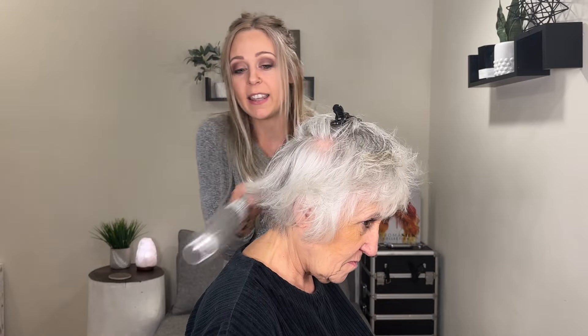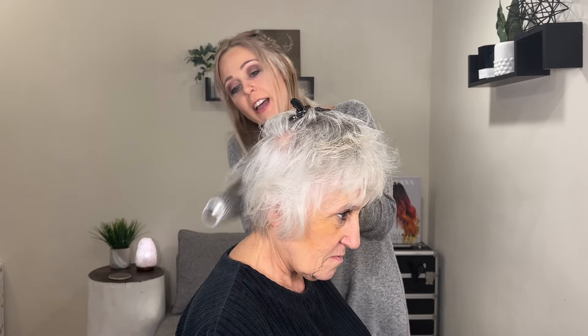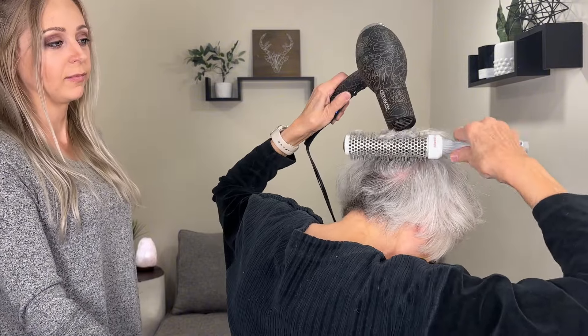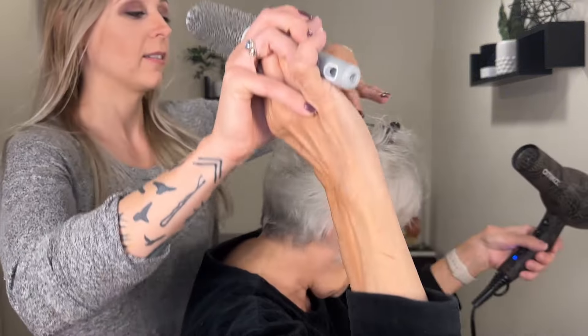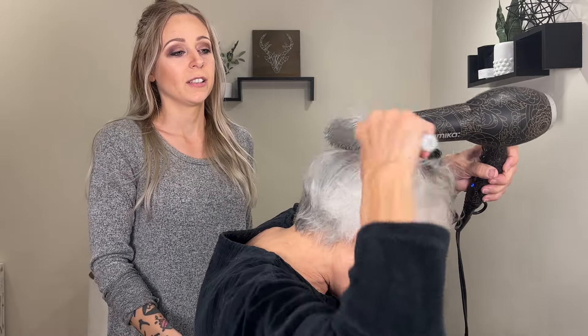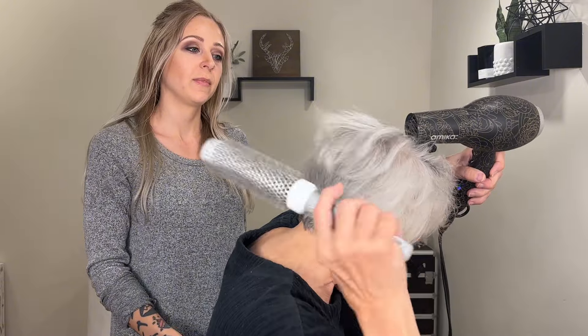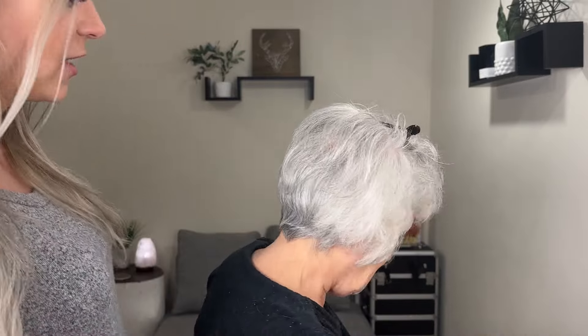Now this next section is going to be a little bit different — we're going to do it opposite and we're going to be going down. She's going to brush this down, and when you have this motion you're creating volume because you're lifting and then pulling it back down. You're lifting here and then pulling it out and down, lifting and pulling it out and down. Look at how cute that looks — she's doing this completely herself!